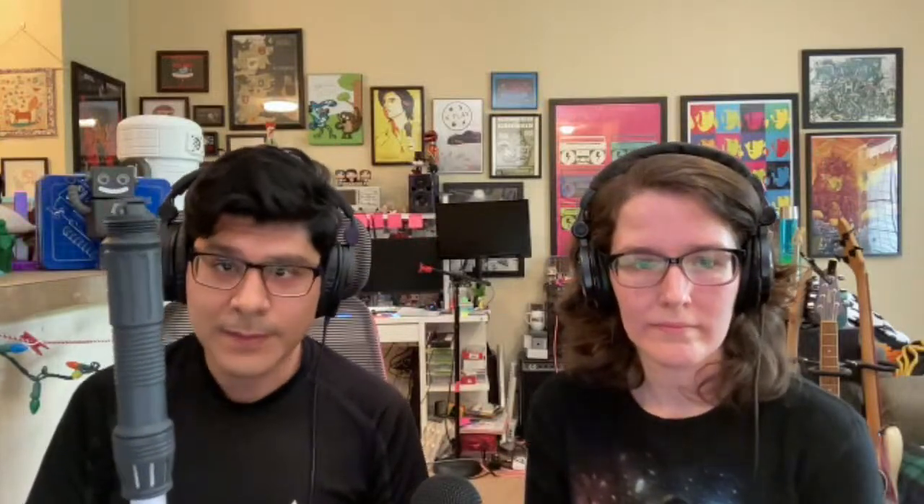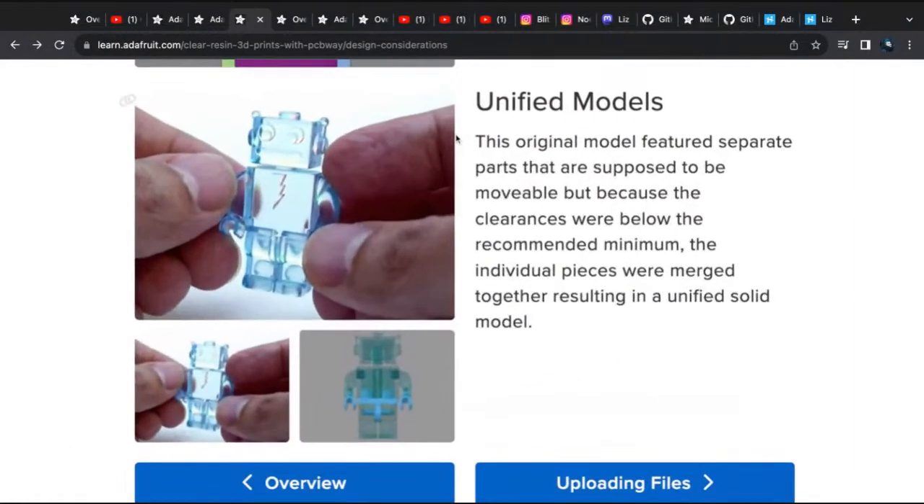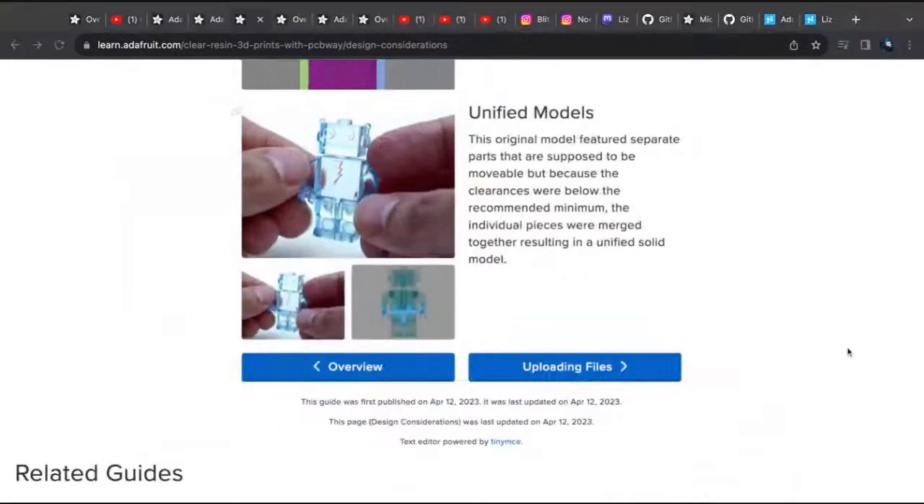They let you do custom colors and they have this really nice clear resin. What I wanted to do is try out some print-in-place designs that are specifically designed to print on FDM filament machines. Those came out really well — things that have hinges work pretty well. The Adabot was supposed to have limbs that are adjustable, but because the wall thicknesses were too tight it was just a unified body, which still looks super cool. If you have something that's really small and has multiple parts, just be aware that they're just going to merge them. I guess you could submit it in individual parts, but I wanted to see what would happen, and I think it kind of saved some money.